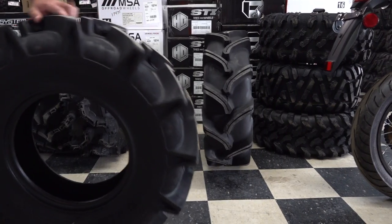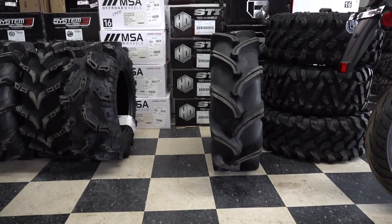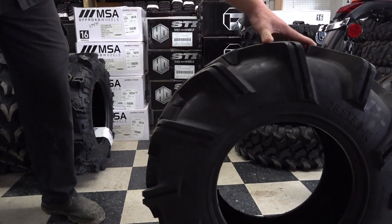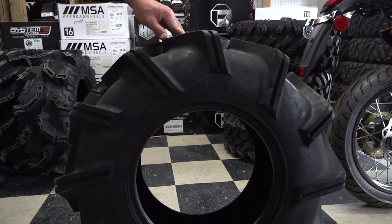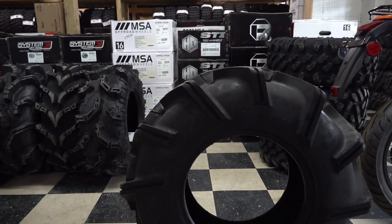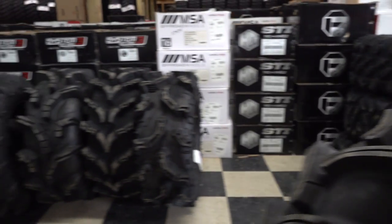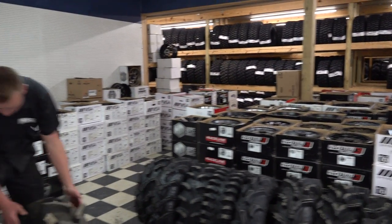And then we've got the Outlaw 3. The Outlaw 3 is the heaviest tire out of these options. It looks good. You know Outlaw — they make great tires. If you're a mud rider, Outlaw makes some good stuff. Of course, we don't have the Outlaw 2s or the OG Outlaws in this video — I've had them in a previous video if you want to check that out. Those are great tires as well. As you can see, we've got a vast arrangement of different tires — all-terrains, mud tires, all kinds of stuff.